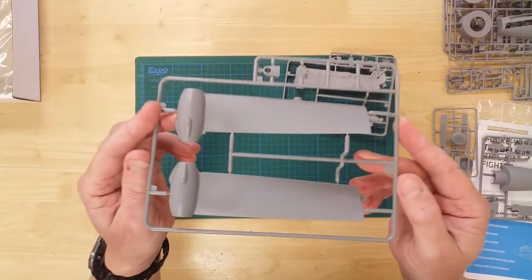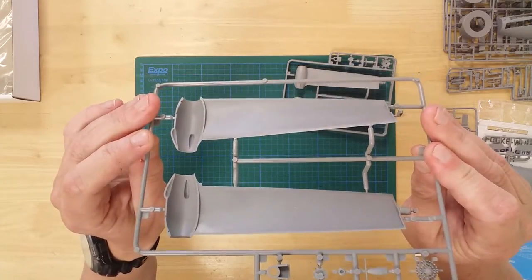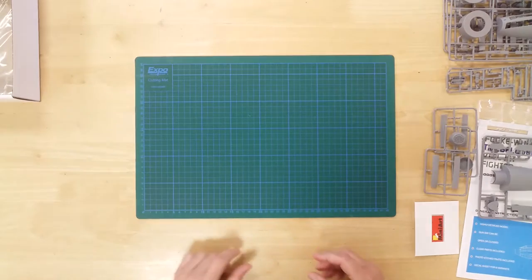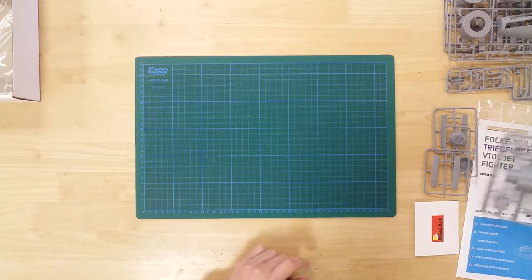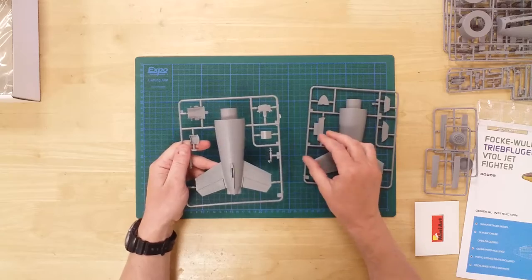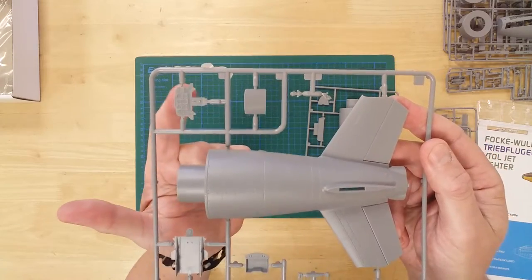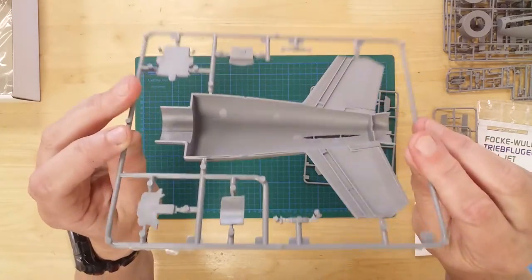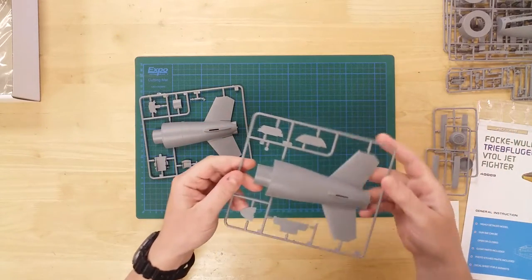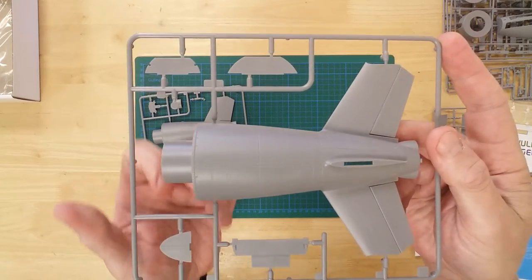These three identical sprues contain the rotor blades with their integral ramjet assemblies. The rear fuselage assembly is spread over two sprues; one also has parts for the cockpit including the instrument panel, while the other contains internal bulkheads.